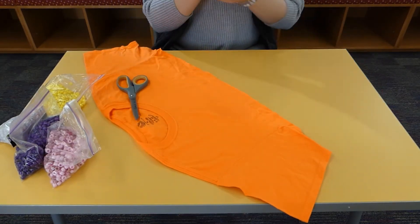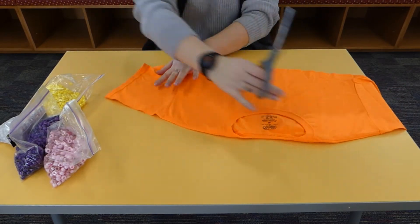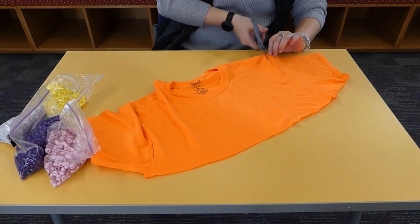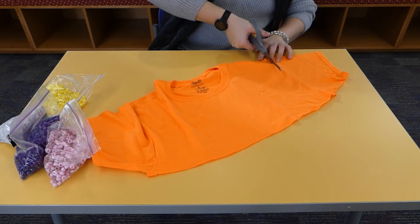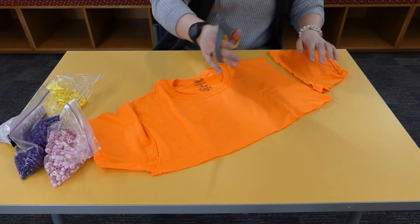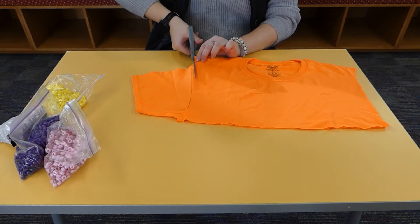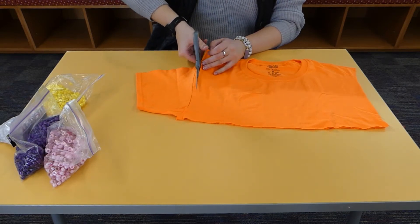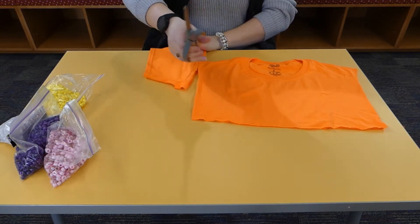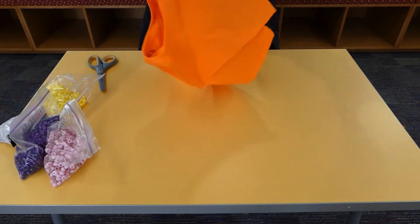That's the bottom half and we won't use this, so we can just throw it away. Now we're going to cut these sleeves off — I find it easier to go in from the top. It doesn't have to be perfect because we're going to cut off a lot more of this t-shirt. Now we have just the top portion of our t-shirt.